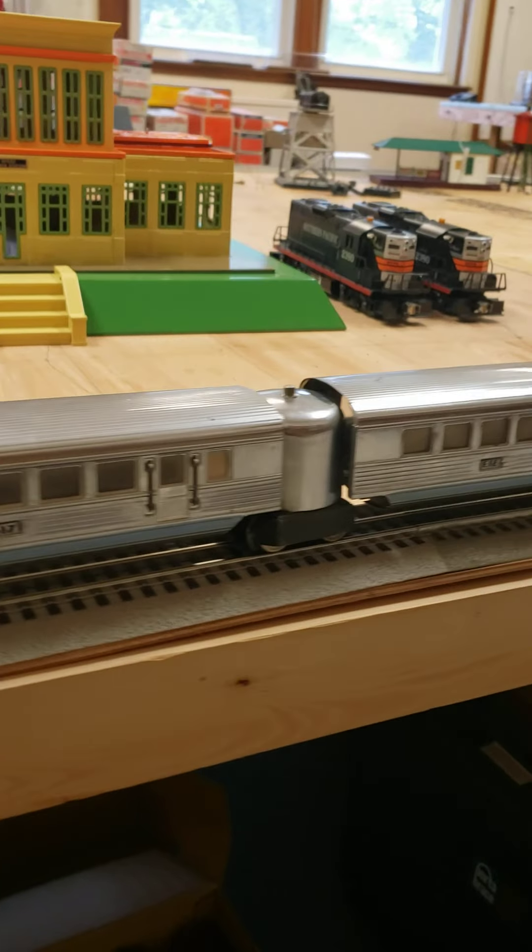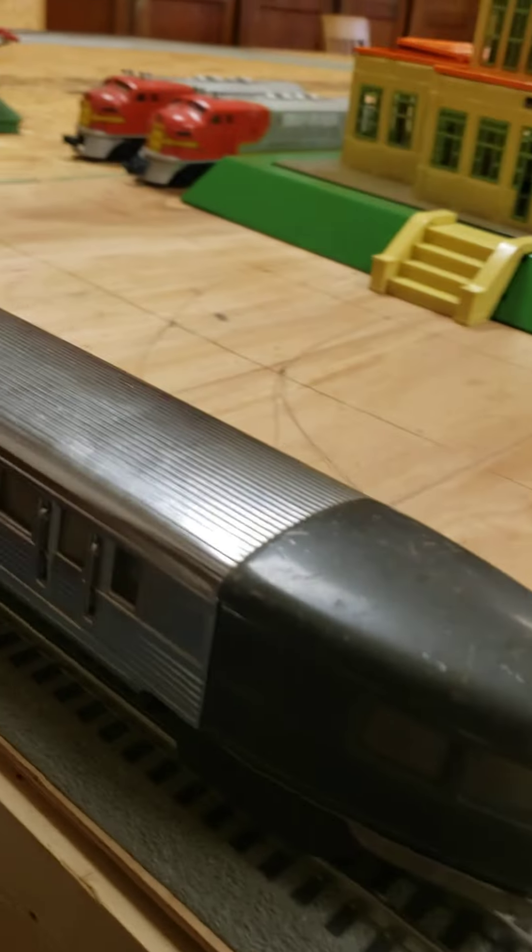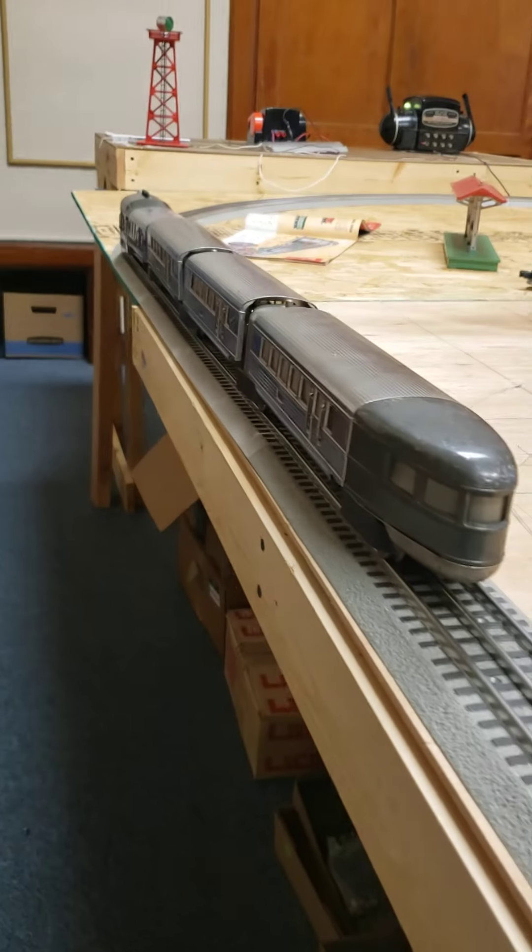And then you have two coaches, and then you have the observation car — the last coach in the back. You can kind of see the way it looks from this end.